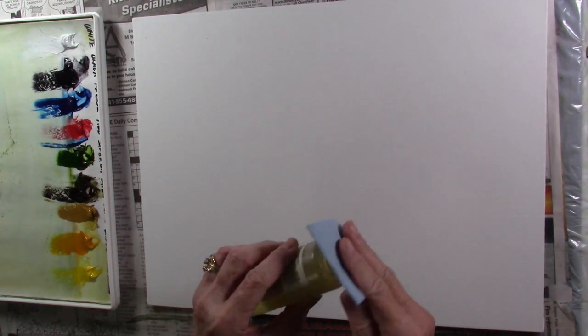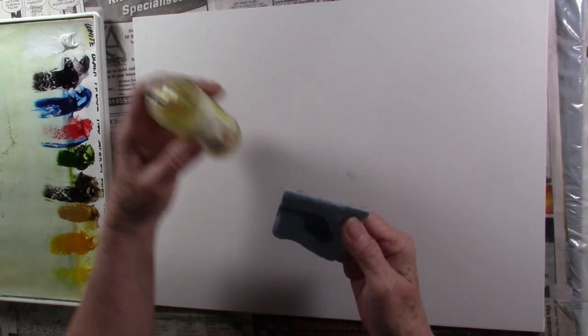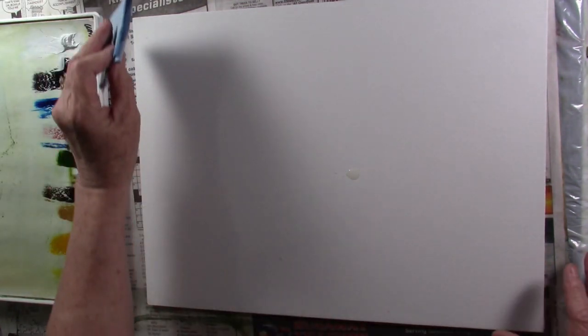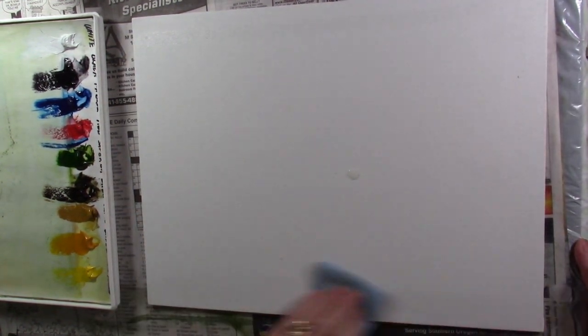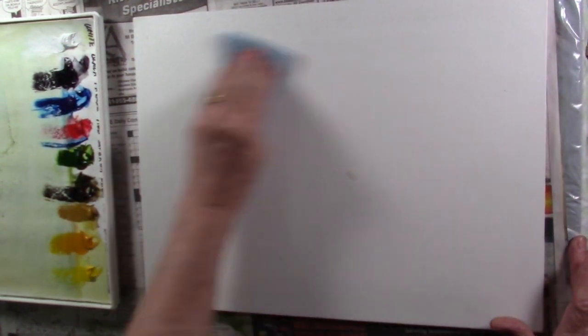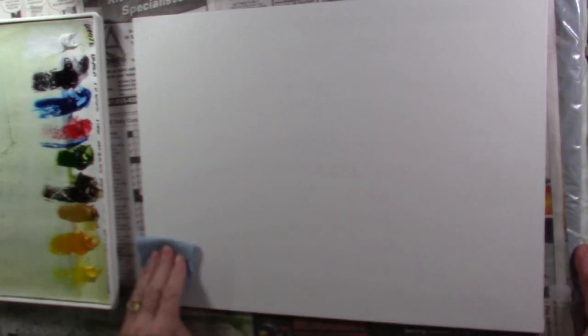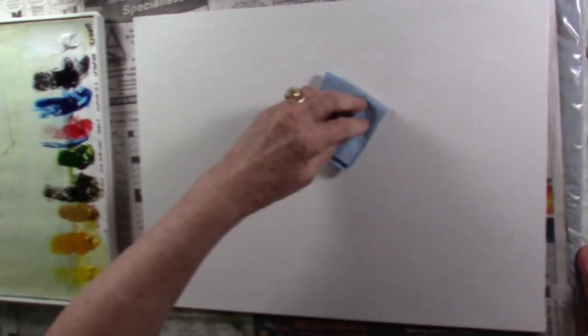I'm going to start by just applying oil medium. You can use any oil medium — walnut oil or any kind that you have, as long as it's clear. All I want to do is go over the top of the canvas and make sure I have it all wet, no dull spots, everything nice and shiny.